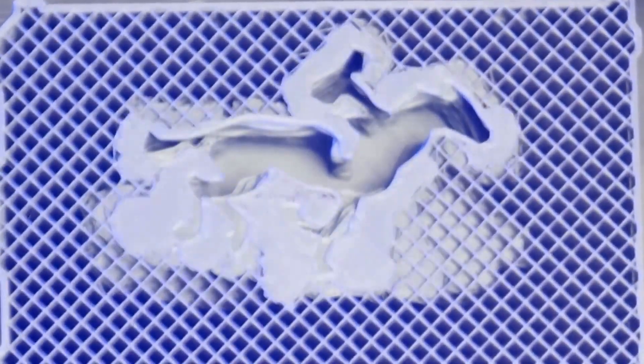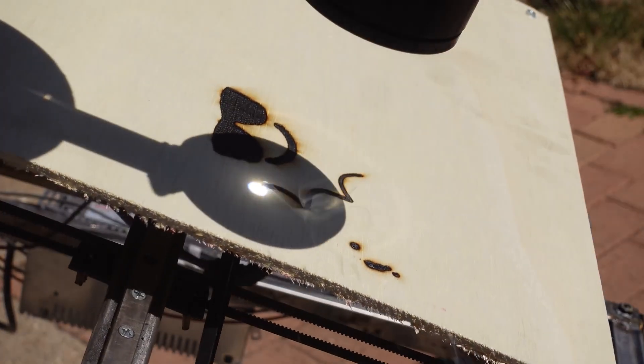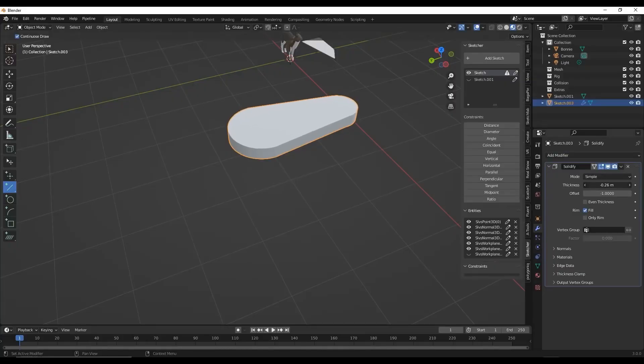This week on Maker Update: a 15-horsepower 3D print, a solar-powered art bot, turning good ideas into great ones, flip-top coffee tables, and putting CAD into the blender.